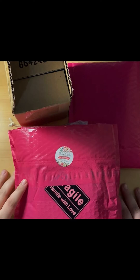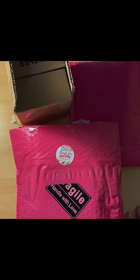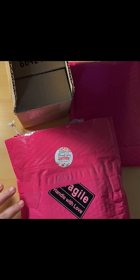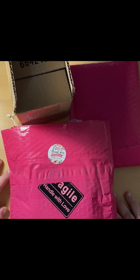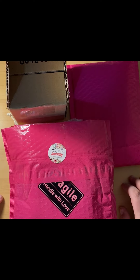Hey guys, welcome back to my channel. This is Lindsay. I go by Shimmer and Sparkle here on YouTube. I just wanted to get on here today and I'm doing an unboxing of a couple little things I got in the mail here recently.